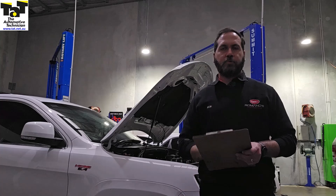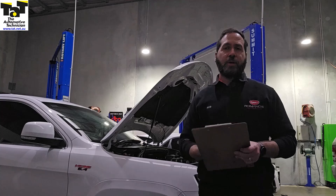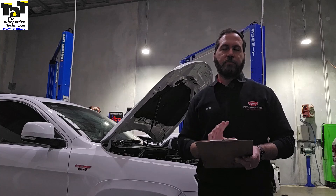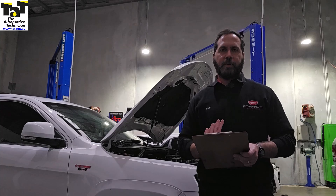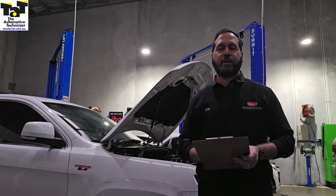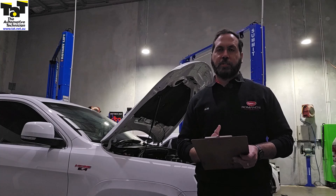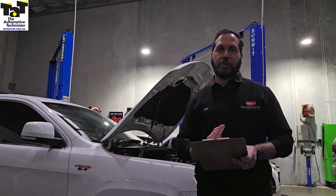I just want to show you what we did to find out what the issue was. We had a look at the primary ignition waveform. We had a look at the injector waveform to see if we can see any anomalies on the injectors or the ignition side. Before it got here, it already had the coils and plugs swapped over between cylinder four and three, and it didn't make a difference. But we did a relative compression test and we could see that there was an anomaly on the compression for number three.